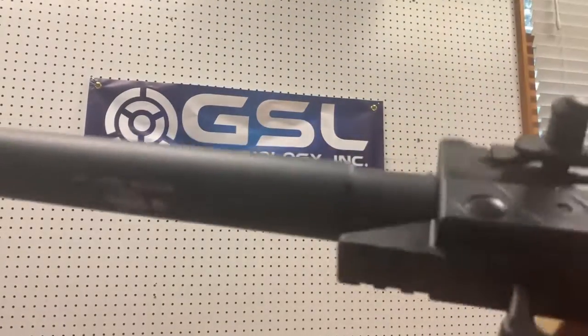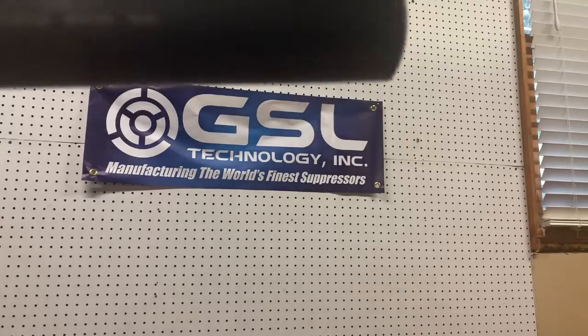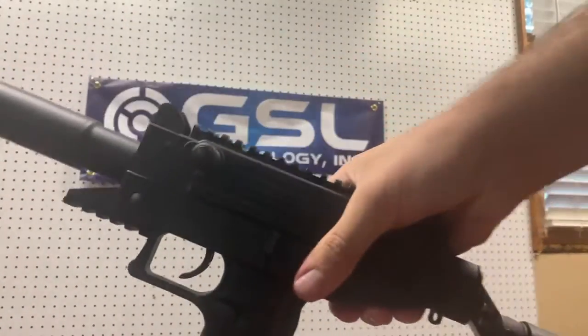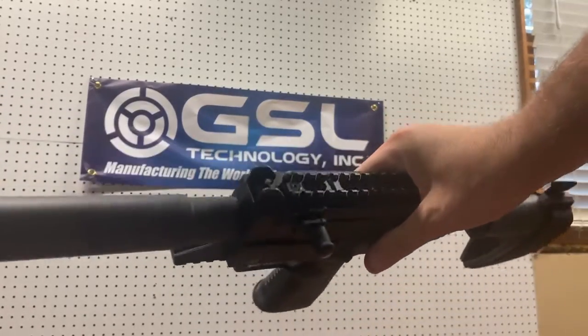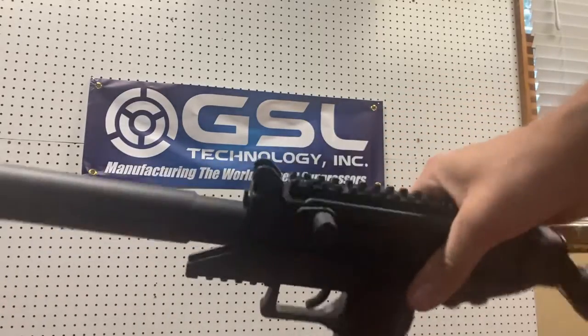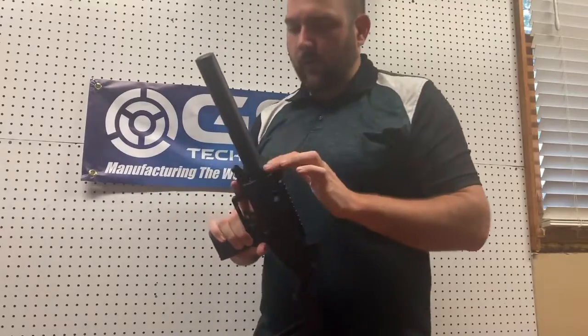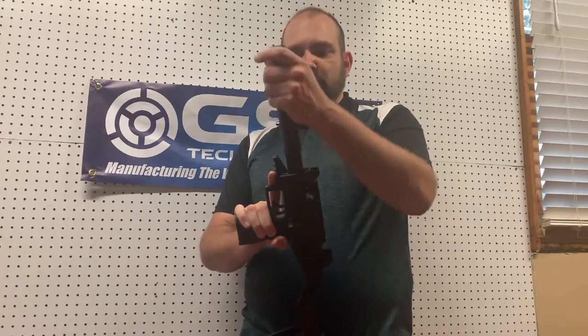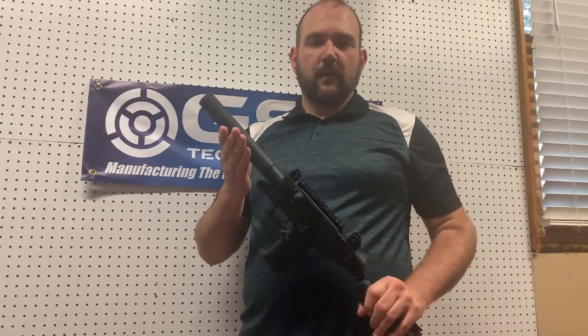Here you can see a little bit closer. This is the GSL Jericho suppressor with the micro Uzi threads on it. There you can see the Uzi Pro pistol — factory fit, so I don't need to use the threaded barrel. I don't need to use any aftermarket components, a trilug, or anything. I can use the factory fit and finish on this and have a quality 9mm suppressor.